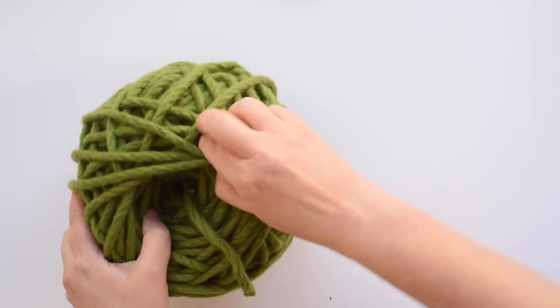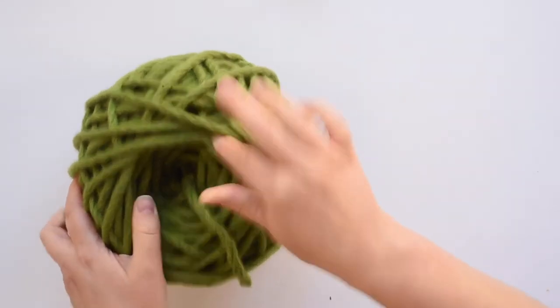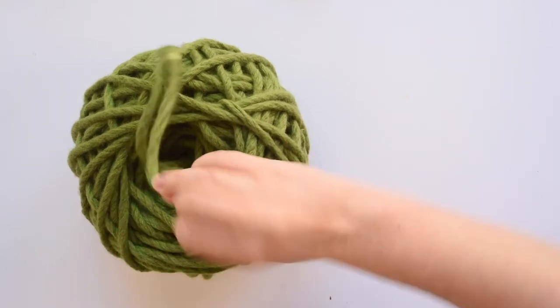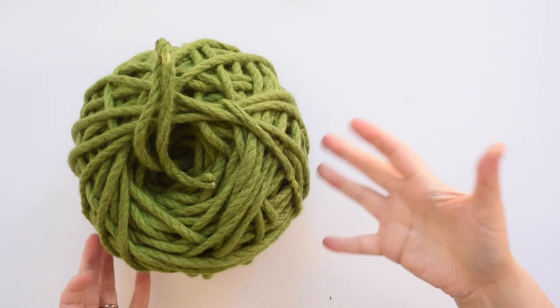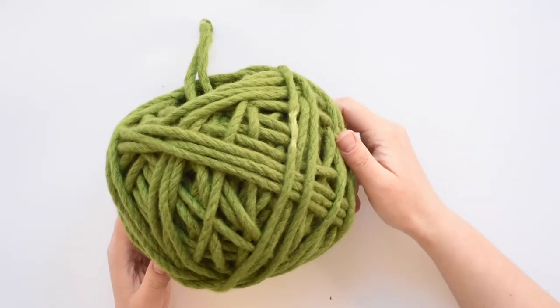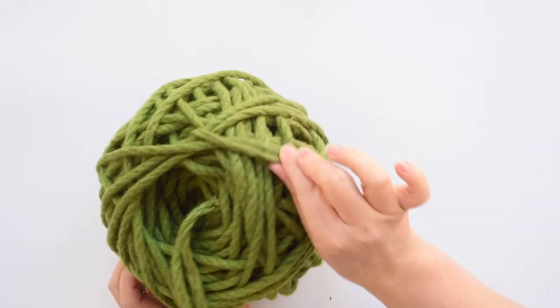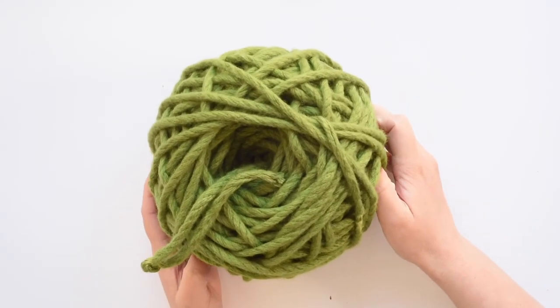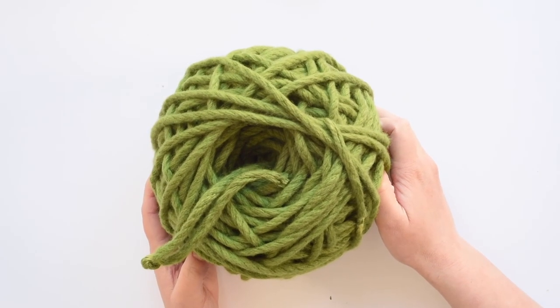Just tuck your end in somewhere so it doesn't come unwound. If you've done a center pull ball, you just pull from the center. If you've done a normal ball — a non-center pull one — you just grab your end and work from there, crochet from there. And there you go — that's how to turn a skein of Homely Bliss Chunky Yarn into a ball. Now you're ready to start crocheting.